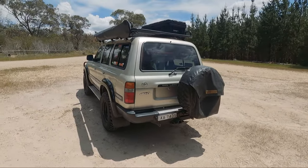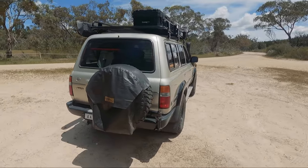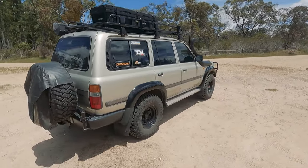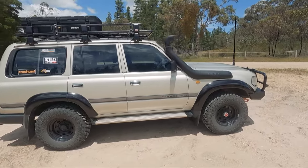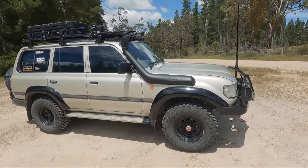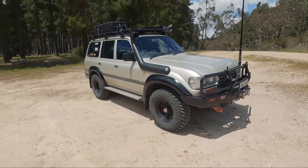So this is it here — a bit more upgraded than the one you saw last time. We'll start in the front and work our way to the back.